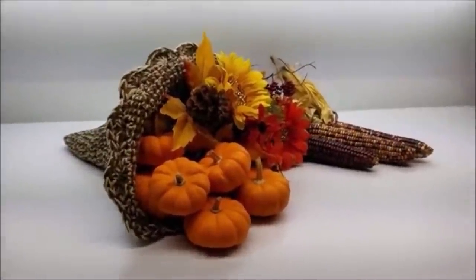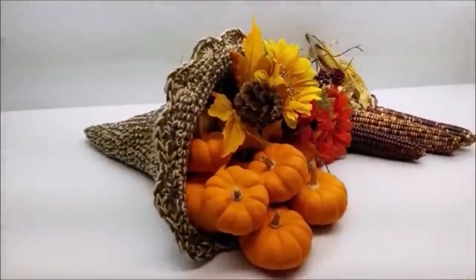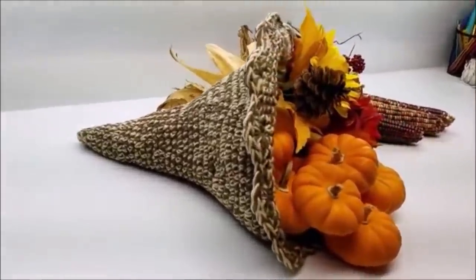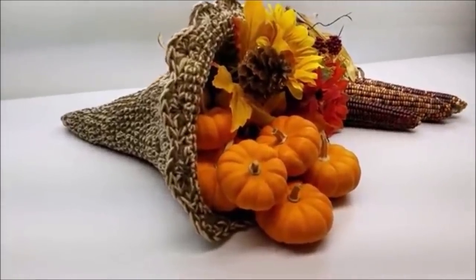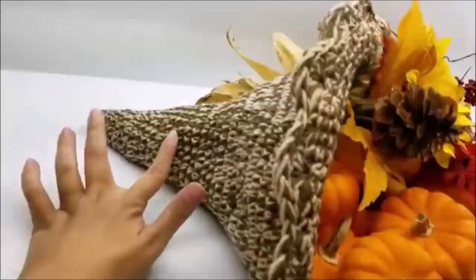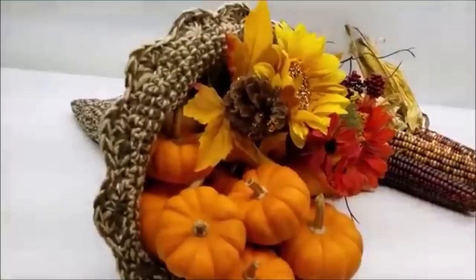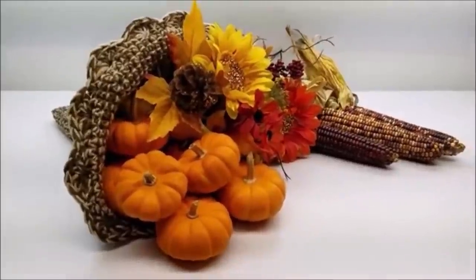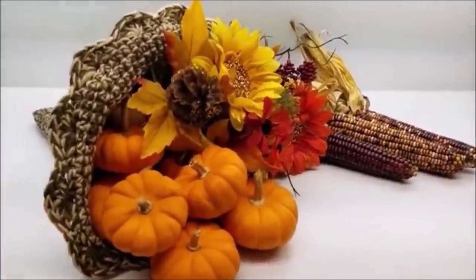Hi everybody, this is Crystal. Today I'm going to show you how to make this cornucopia. I already got it filled with decorations and stuff — it's actually really easy. This is what it looks like from the other side. When you finish, you'll notice it kind of lays flat. I said that if you wanted to spray it with fabric stiffener you could, to stiffen it up.